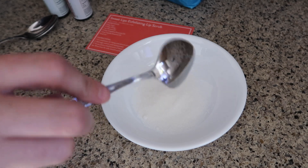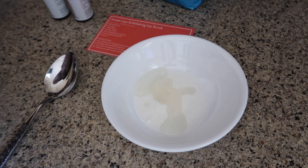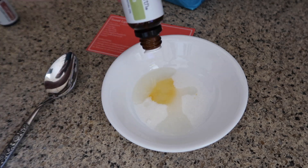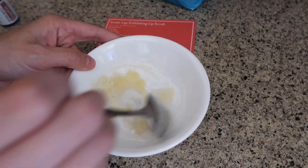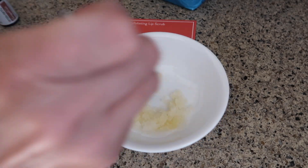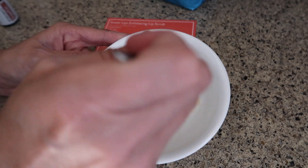This one is the sweet lips exfoliating lip scrub. You're supposed to have honey and I did not, but I thought it was okay without it. You just need two tablespoons of sugar, half a tablespoon of honey, a teaspoon of almond oil, and two drops of grapefruit and one drop of the copaiba. And then you just need a small jar — I actually had this small jar left over from a different Simply Earth box. This is also just as amazing. This has to be my favorite box.